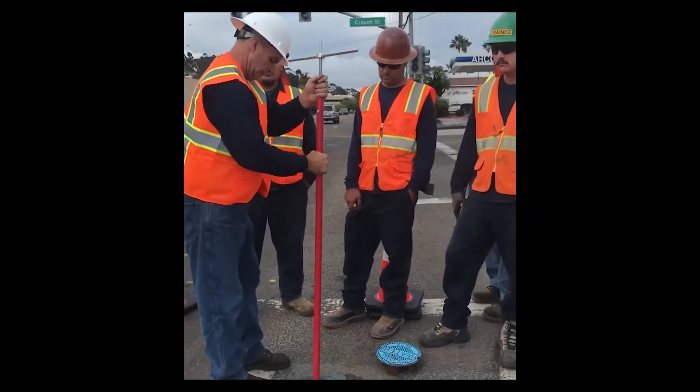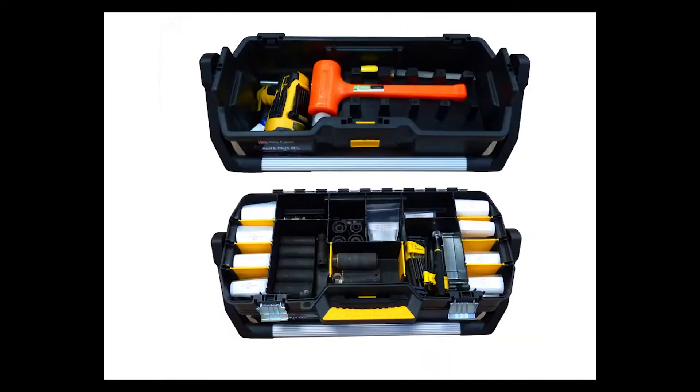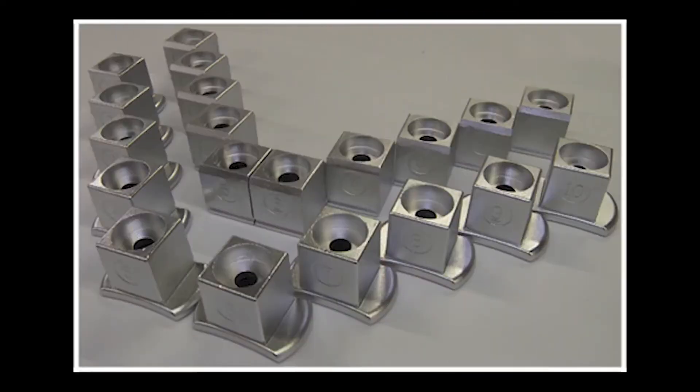The kit comes complete with extraction tool, drill kit for stem tapping, hardware kit and template. Emergency operating nut sizes number 1 through 10.